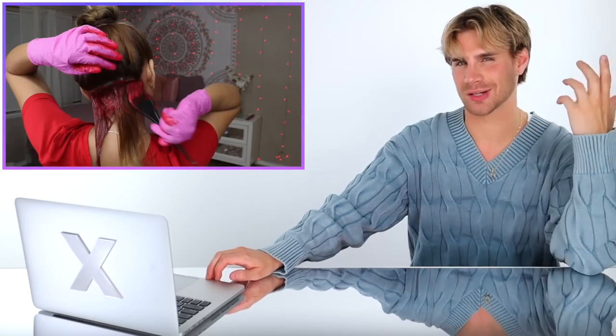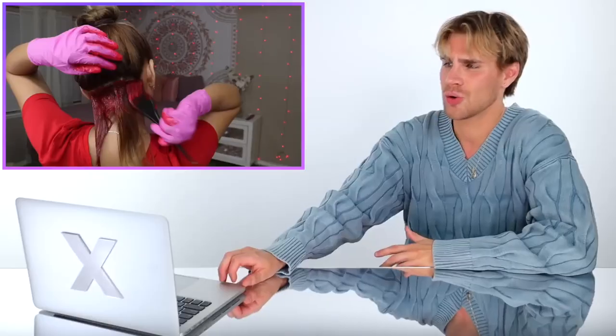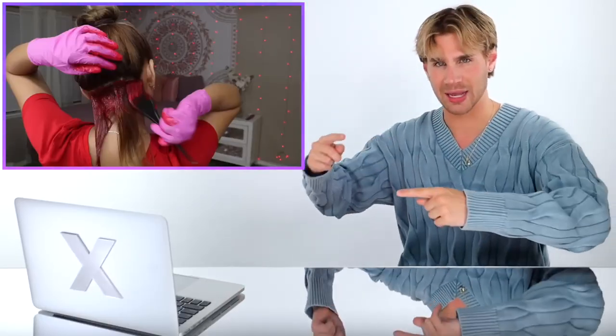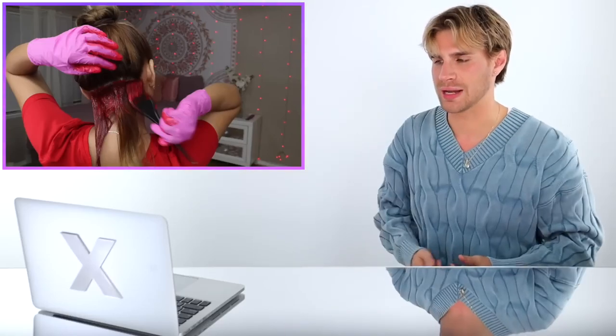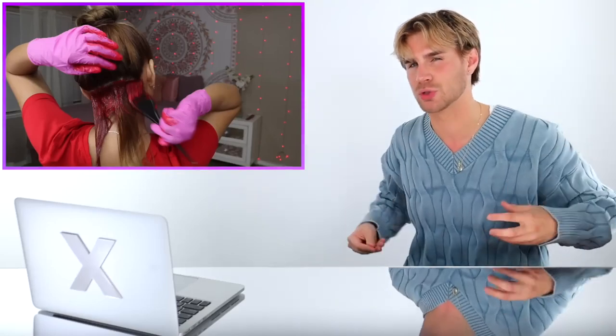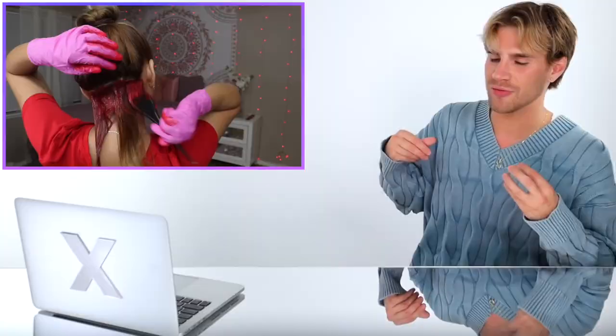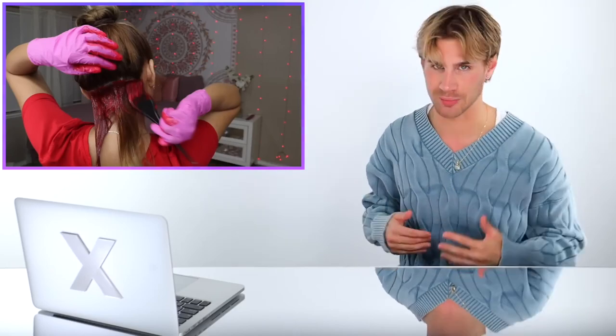Let me elaborate on the high-lift color issue. She's using 20 volume over hair that is already lightened — we don't need to do that. What 20 volume does is lighten and deposit, but we don't need the lightening portion. So she's now lightening hair that doesn't need to be lightened and then depositing red pigments in. When the hair is lightened further than it needs to be, those color molecules are more susceptible to falling out quickly because we're inflicting more damage and making the hair more porous.